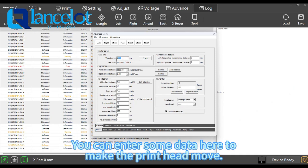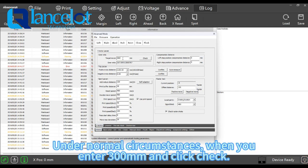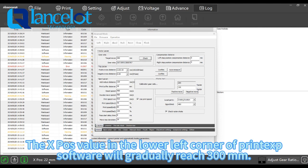You can enter some data here to make the printout move, such as 300mm, 500mm, or 800mm. The value you enter cannot exceed the posted max distance. Under normal conditions, when you enter 300mm and click check, the X-force value in the lower left corner of the printout software will gradually reach 300mm.